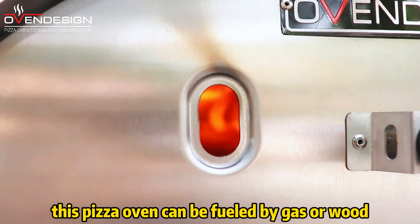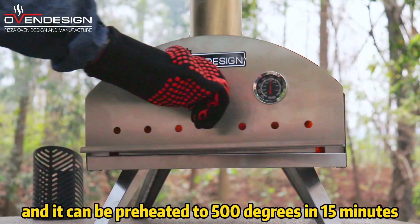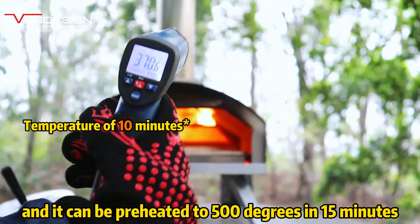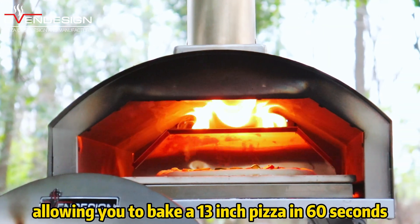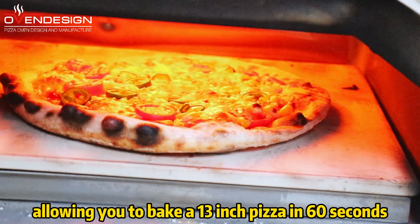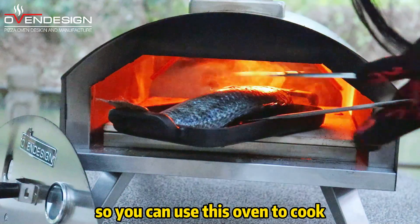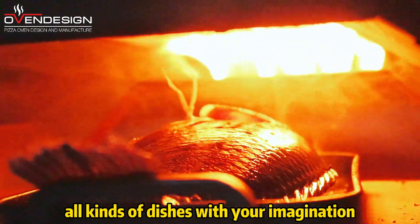This pizza oven can be fueled by gas or wood, and it can be preheated to 500 degrees in 15 minutes, allowing you to bake a 13-inch pizza in 60 seconds. It's also very good at grilling meat, so you can use this oven to cook all kinds of dishes with your imagination.